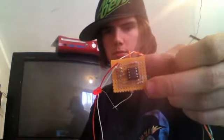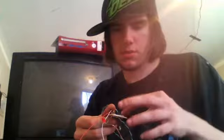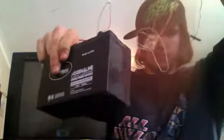Hey guys, what's up. I threw together the circuit for the optical switch, and as you can see, if we flip it on, this LED stays up.